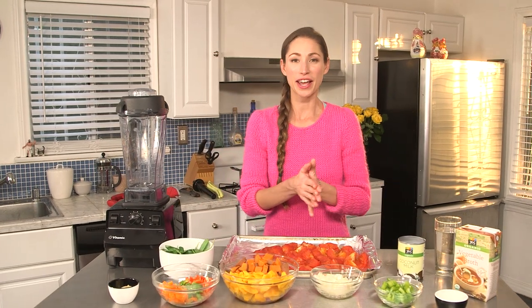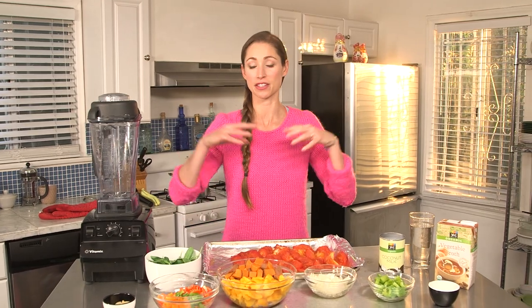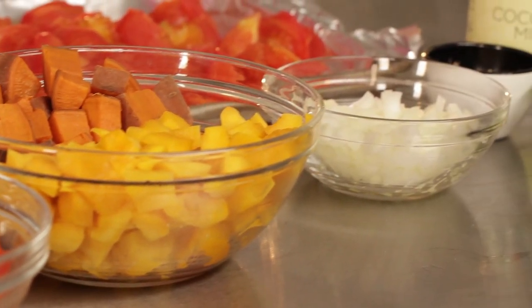Hey everyone, I'm Tara Stiles and welcome to the Livestrong Women channel. Today I'm going to show you how to make a really great veggie detox soup. You can make this with whatever vegetables you have in your house that you like, so it's a great way to clean out your kitchen as well. For this I'll use some onions,